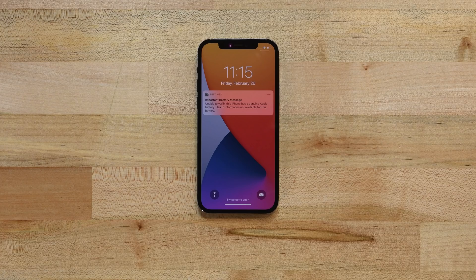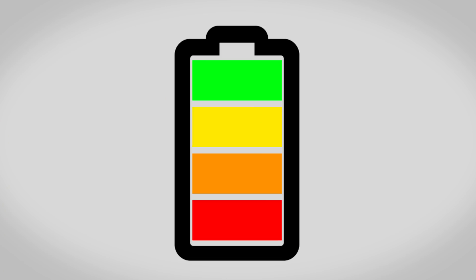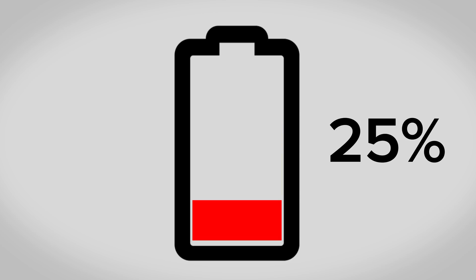After this repair your iPhone may display a warning about the genuineness of your new battery, even when using an original Apple part. If your iPhone functions normally, you can safely ignore this warning. Before you begin your repair, make sure that your battery has been discharged to below 25%, as a charged lithium-ion battery can be a fire hazard if accidentally punctured.